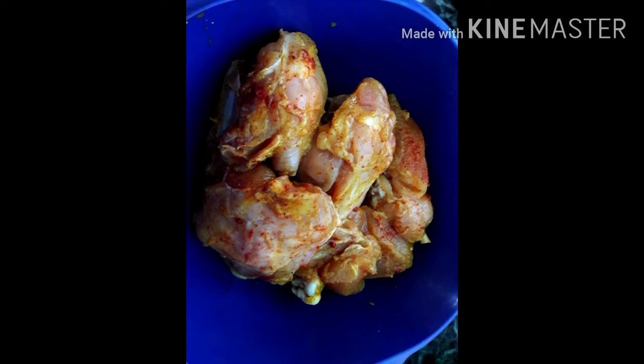I will put the chicken in the bowl. I will prepare the marinade. I will put in the marinade: garlic, red chili powder, jeera powder, turmeric, biryani masala, and curd. I will add a mixer for the marinade.